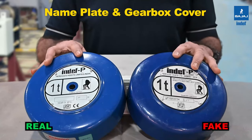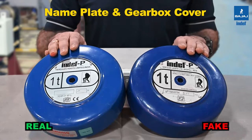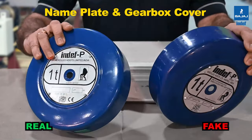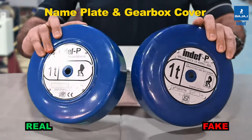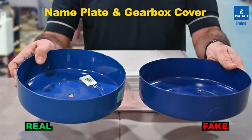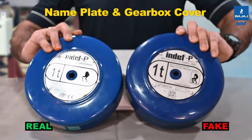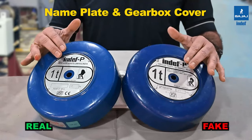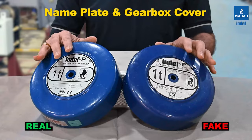Look at the shade of the cover — this shade is different from the original INDEF cover. The sheet metal used is also of a different thickness between the two. Another difference is the concentricity of this particular cover; the die used for the original versus the makeshift die of the duplicate cover are different. From these factors you can distinguish the duplicate from the original INDEF cover.